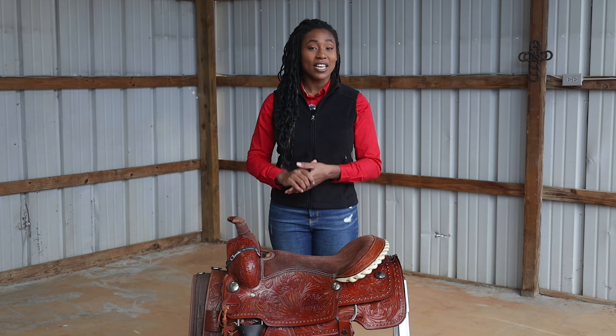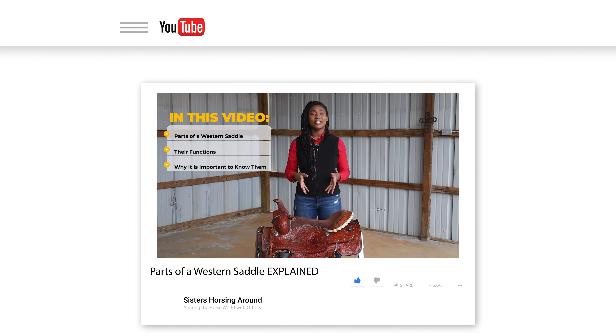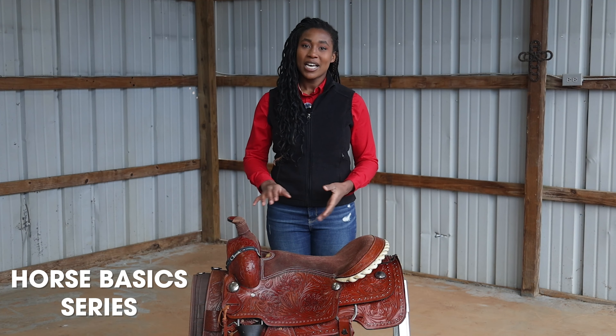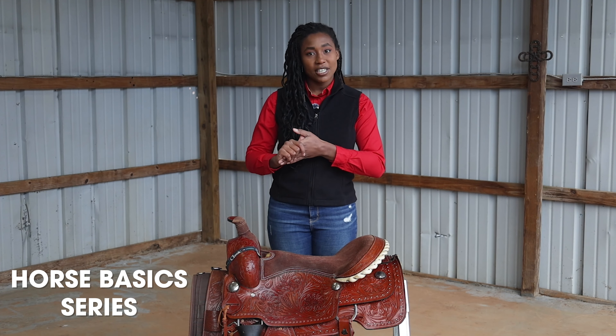These videos are part of our Horse Basics series, created to cover the essential fundamentals of horsemanship. So if you are a beginner and new to horses, or you are already familiar with horses and just need a refresher, then this video series is for you.